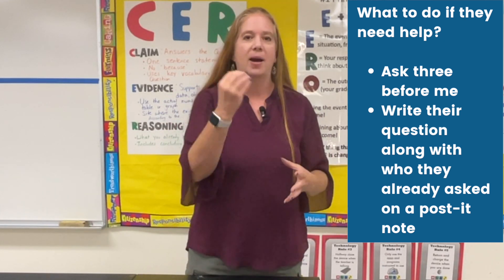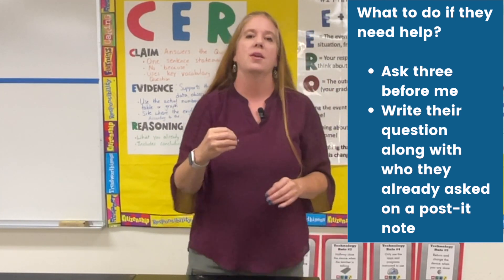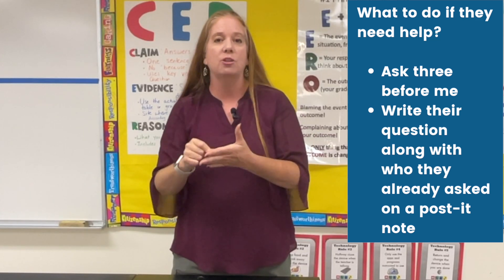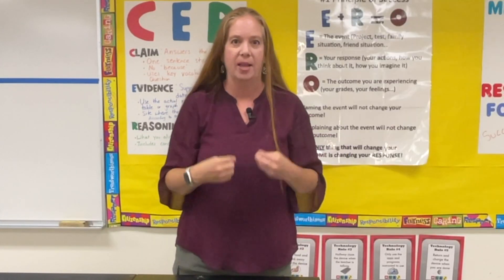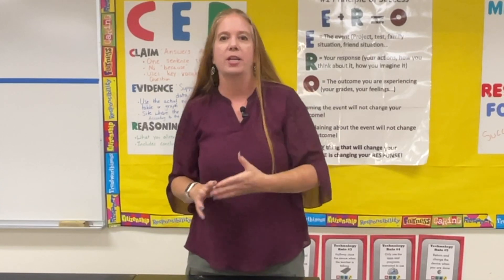During this time we practice asking other groups who are doing the same station first before asking me. They are required, if they need help, to get up and go talk to another person. They have to ask three other people before they're allowed to ask me. When they do need to ask me, they put a question on a post-it note, tell me which students they already talked to, and then write the question I will answer. I'm just going around to make sure they're following directions and staying on task.